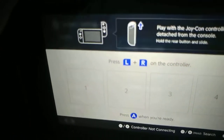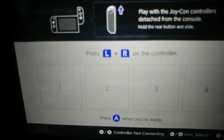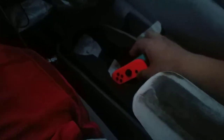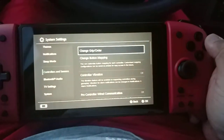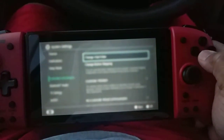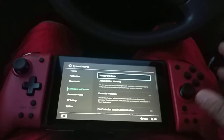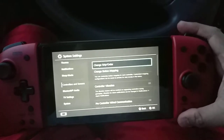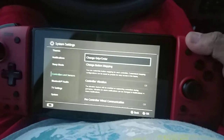That didn't work — it seems like it only works with the regular Joy-Cons. I think with this one you just press A. I'm assuming that's how it works. I'm not sure how this plays when doing a second player, but let's test that theory out.